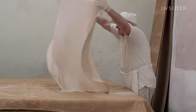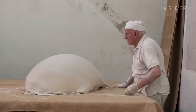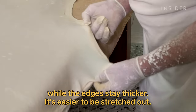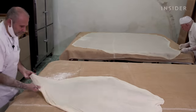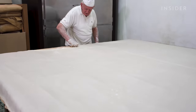Then it's time for the toss. There is a reason behind this eye-catching technique. The dough is stretched over and over again until the whole table is covered. It becomes so thin you can read through it.